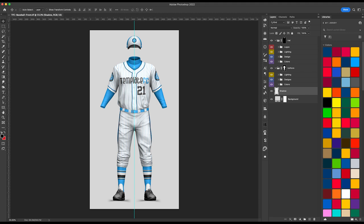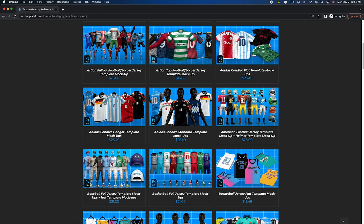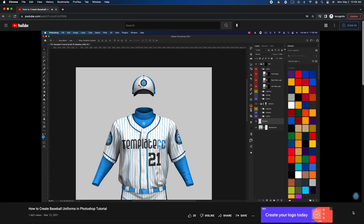All these uniforms are created in Photoshop using mock-up templates from my store, templatefc.com, so if you're interested in making your own concept jerseys or sports uniforms, be sure to check that out down below. We also have tutorials on our YouTube channel which will teach you how to use these products and mock-ups in general. Anyways, let's go ahead and get started.